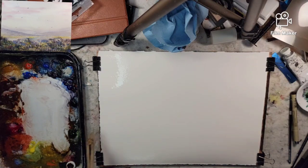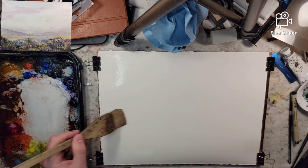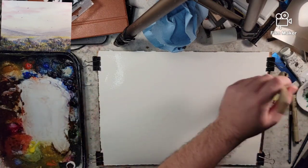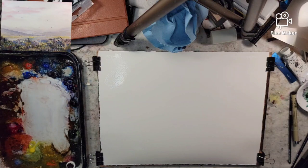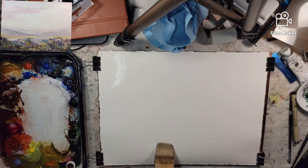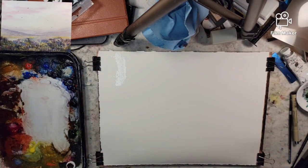I have a quarter sheet of Stonehenge Aqua, 11x14, 100% cotton and 140 pound cold press. Just super soaking the initial layer of water and we'll get into it.